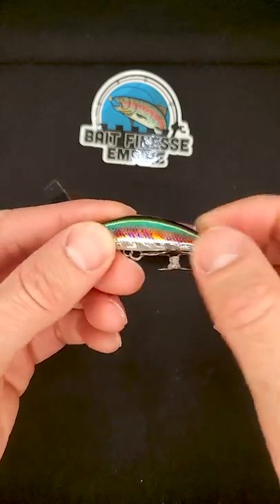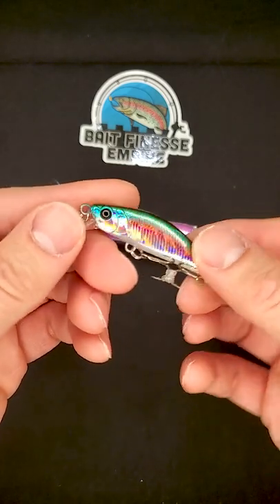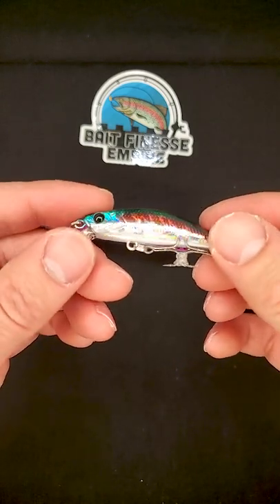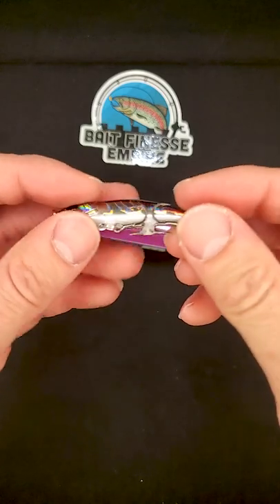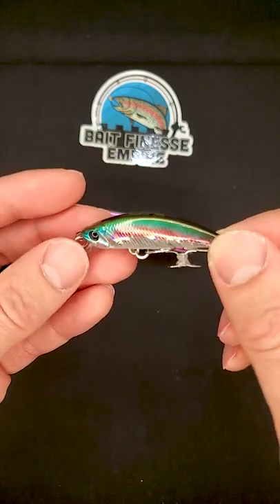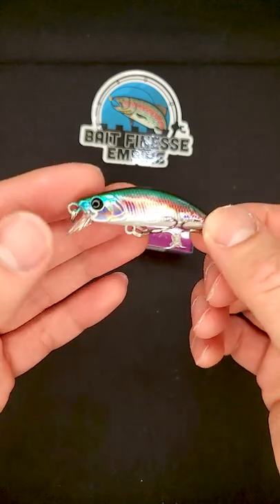The paint job is amazing. The finish is very beautiful. You see that the lights are being reflected very well and the hooks are very very sharp. Definitely a more affordable option if you guys are fishing in some snaggy waters.